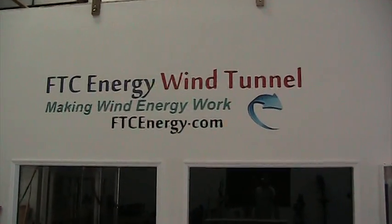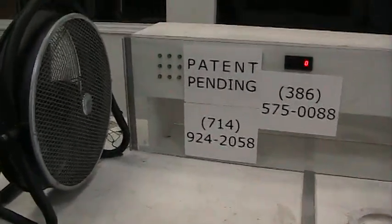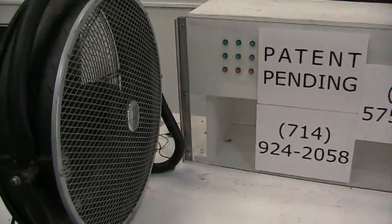We're going to demonstrate a new stator we've created in our wind tunnel. Here we have a 20-inch floor fan on low setting, and as you can see, it's spinning.